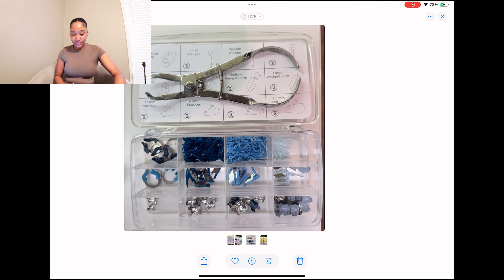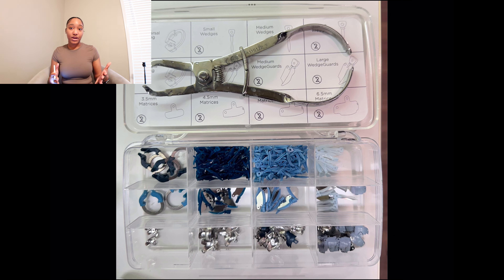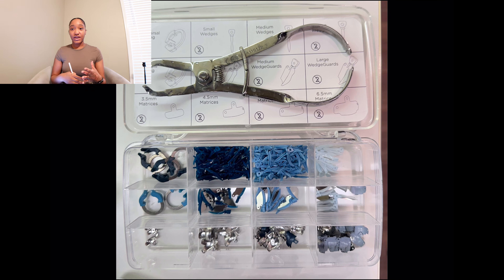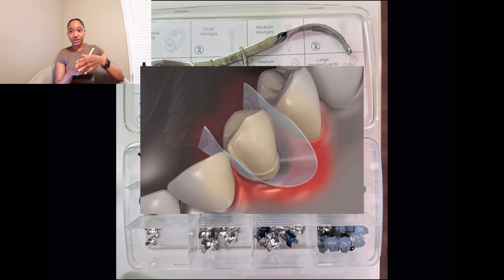In order to get areas like the mesial and distal and make the contacts perfect, that is where you're introduced to systems like the Garrison. What I'm showing you right now is the paladin kit. Some of you — your doctors may use the Tofflemire, which is the little metal tool that has the matrix band and the wooden wedge. I had to learn how to place that in dental assistant school. Another option is a mylar strip — that little clear strip used mostly for anteriors, placed in between to help with contact areas.